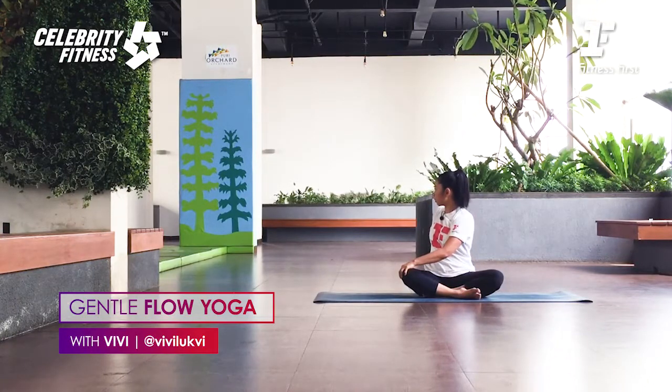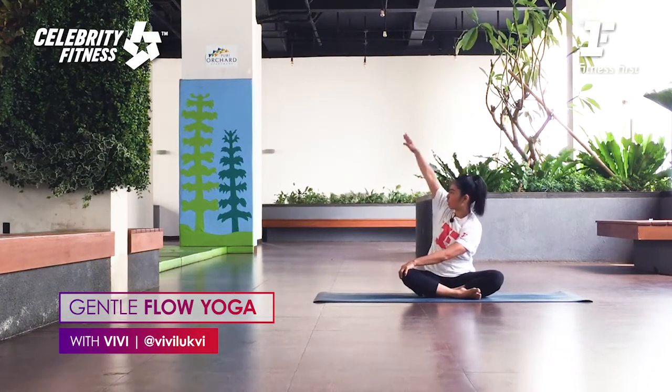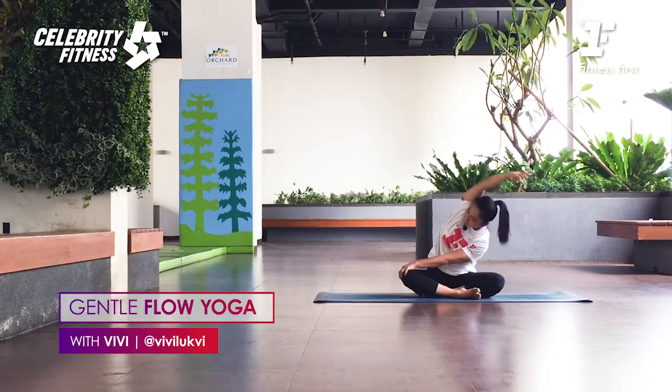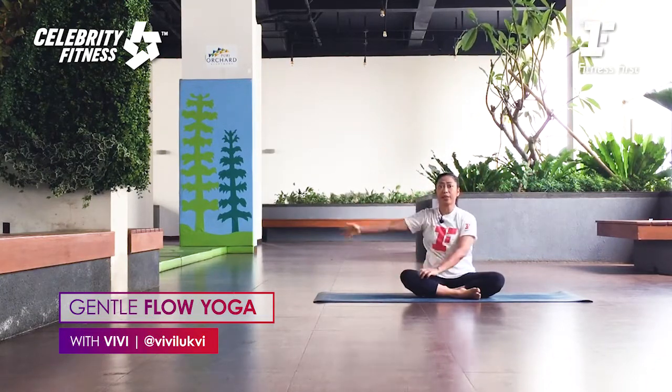Twist to the left. Your left hand helps lengthen the spine, right hand helps you go deeper into the twist. Now keep pressing your left seat bone — lift the left arm up, inhale, reach to the right side on the exhale. Inhale, come back up, and exhale, release.